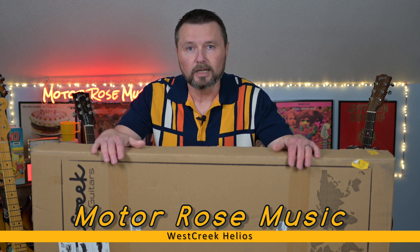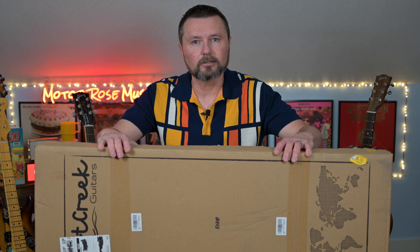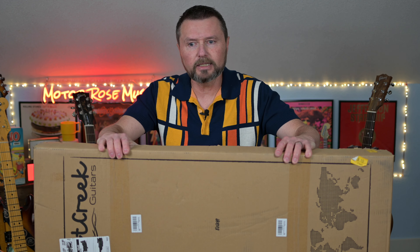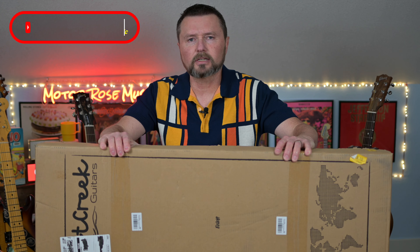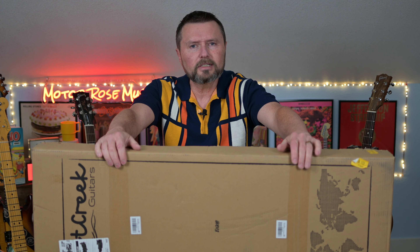Good day and welcome to Motorose Music. I am Jeff Thiel, and as you saw in the thumbnail and the title, we've got an unboxing here. It's another West Creek — the West Creek Helios, which I understand is from Greek mythology, a minor deity. It was a personification of the sun. Interesting name. I think some of their newer ones coming out have those kind of interesting names to them. I believe this is kind of like a PRS-ish type guitar, but let's get to the unboxing.